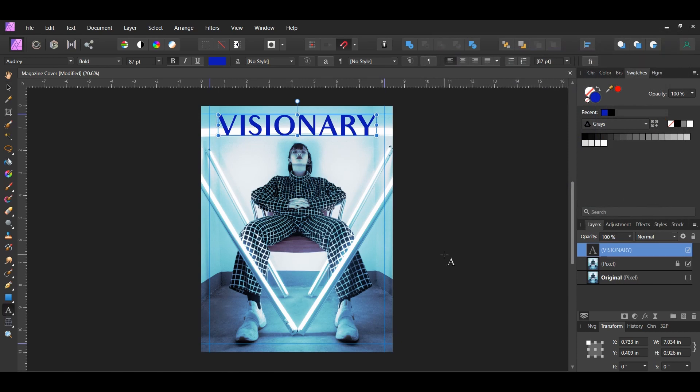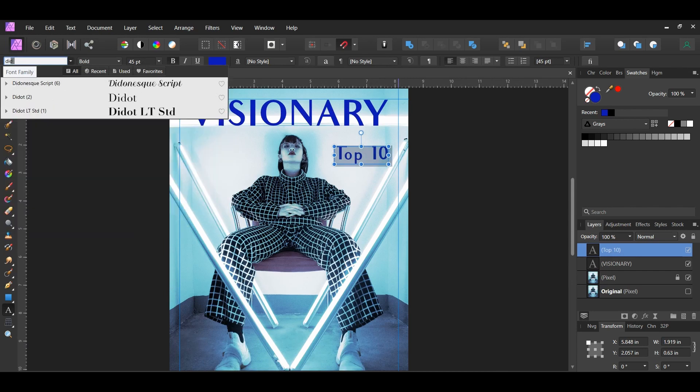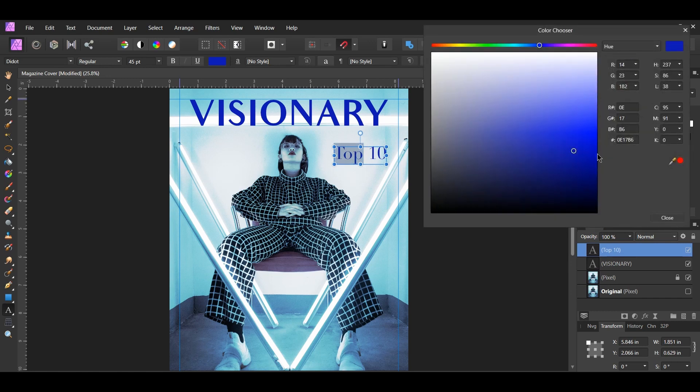Now grab the Artistic Text tool again and click on the right side of the cover. Type 'Top 10', then select the text and set the font to DyeDye Regular — the download link is in the description. Select the word 'Top', go to the Swatches panel, double click the Fill color, and set it to hex code E66B0E.